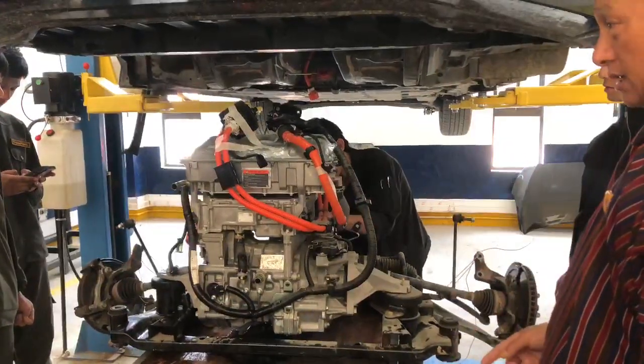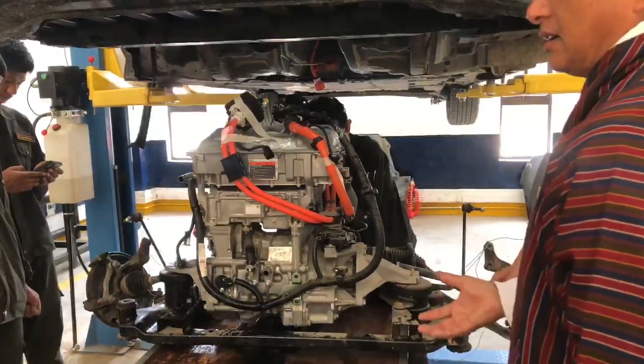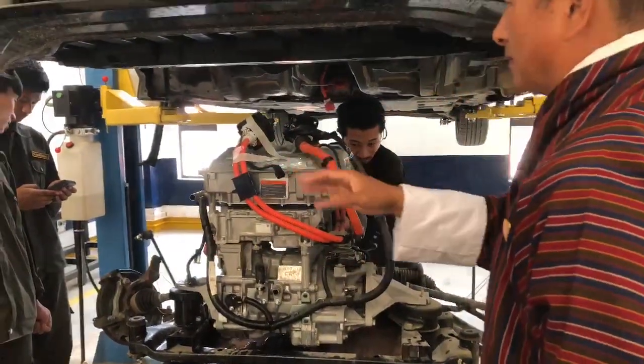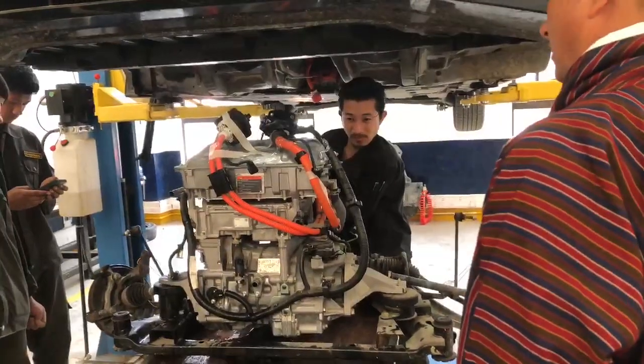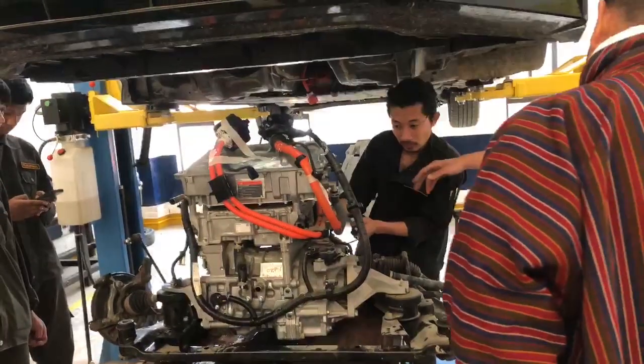Tashidu has questions. You have to ask a lot of questions for you to learn, and at the same time for Tashidu to learn as well. I'll explain one by one.